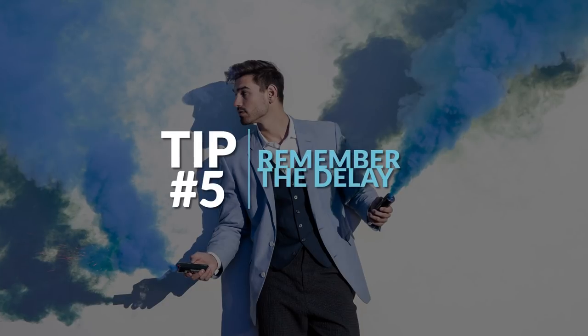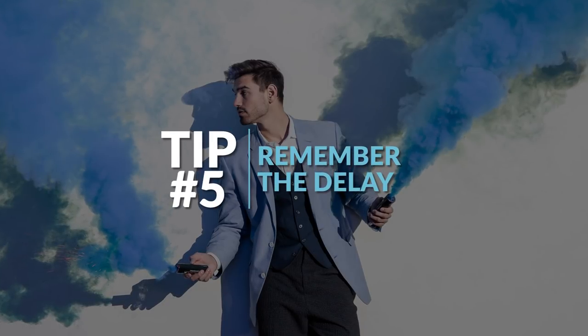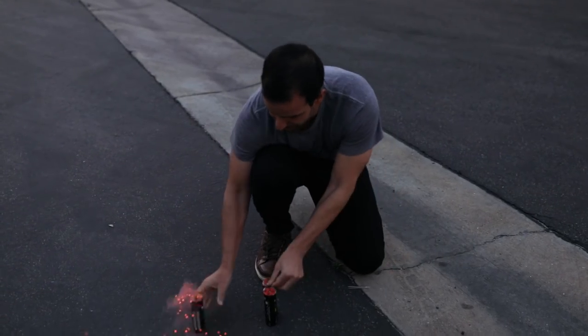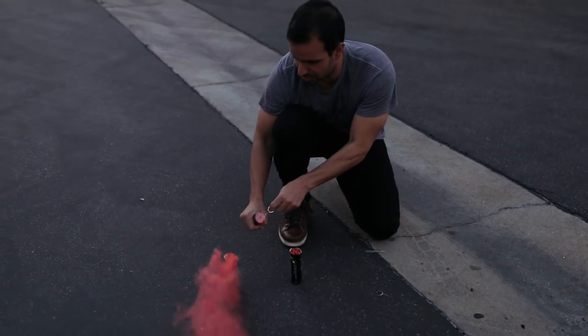Tip five: once the cable is pulled, you have around five to ten seconds before you have usable smoke. This gives you just enough time to pull two pins yourself, hand one to the model, get in position, and start shooting by the time the smoke is coming out.